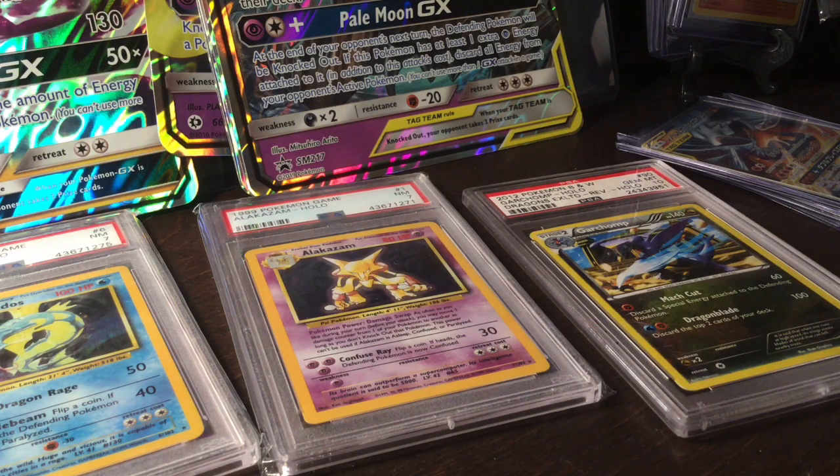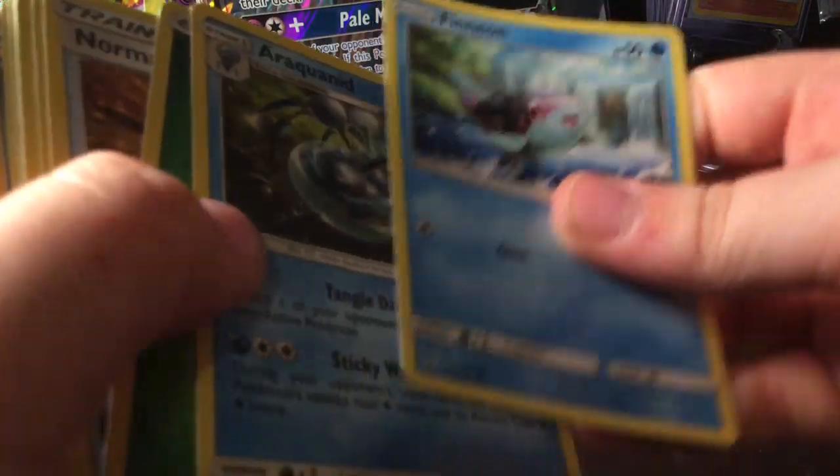It looks like there's some rares in here. I'm just going to take out all the stuff that looks rare so I can have the rare stuff at the end. I'm not going to go through and say all the names of these Pokémon because there's just way too many. Let's just say my Pokémon card collection is about to flame up. I'm going to do it in little stacks.